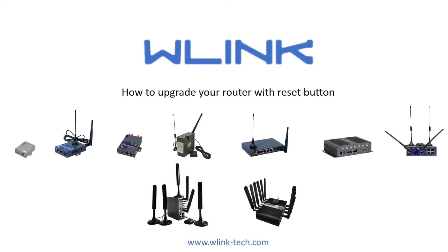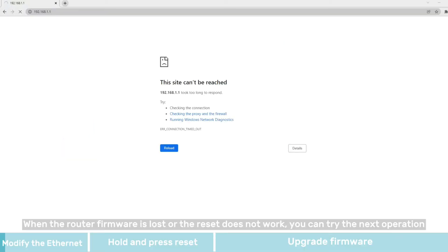How to upgrade your router with the reset button. When the router firmware is lost or the reset does not work, you can try the next operation.